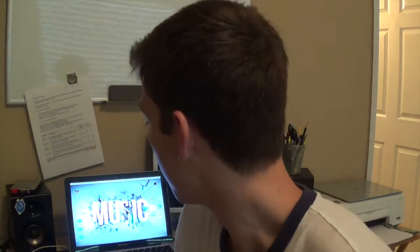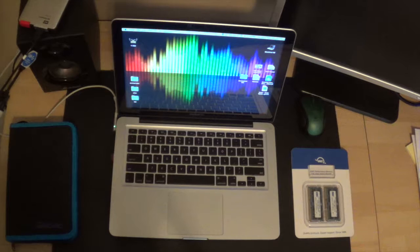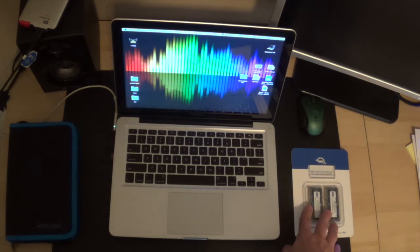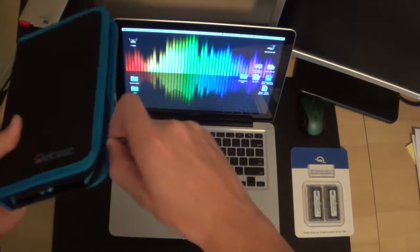What's up guys, it's Brian here. Today we're going to be putting new RAM inside a 2012 MacBook Pro. This project should take you about 10 minutes. For this project all you're going to need is your MacBook Pro, your new RAM, and some type of screwdriver set.